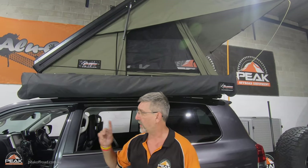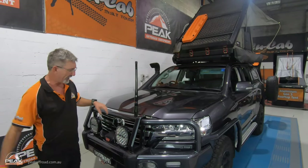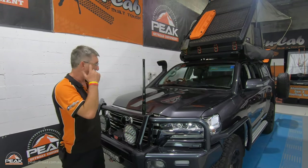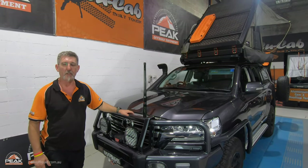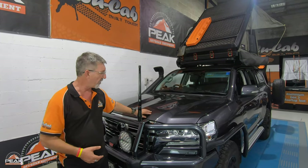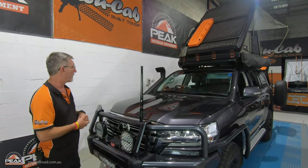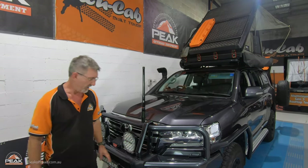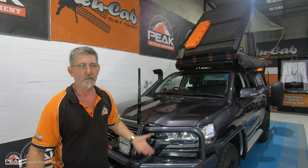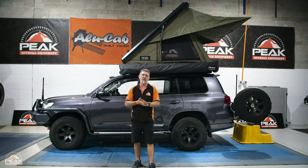We'll go around to the front where the winch is. It's a Warn winch with an ARB bar on the 200 series Sahara. It's all been done the right way — GVM upgraded, engineered where it needs to be engineered, and it's even got a protective coating on the paint so when you're finished and want to sell it you just peel it off. A wonderful car. The rooftop tent combination with this is excellent.